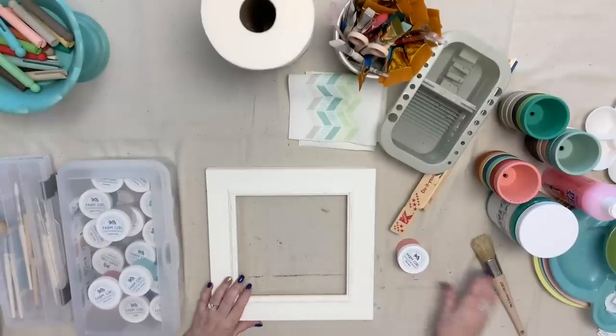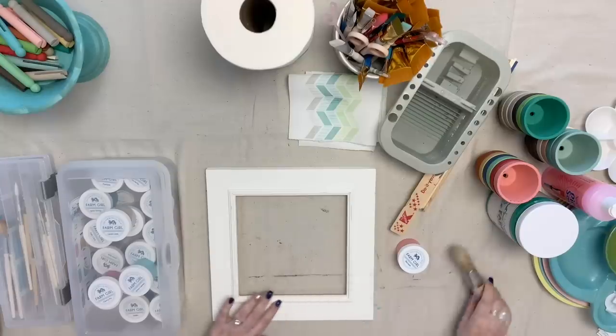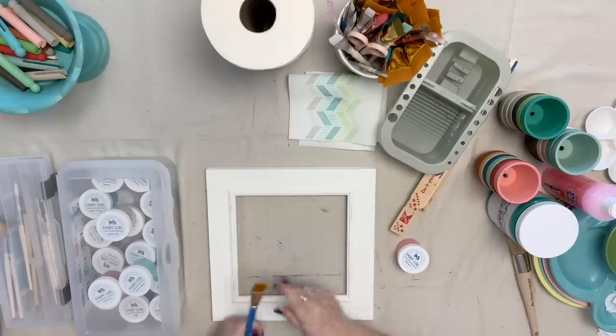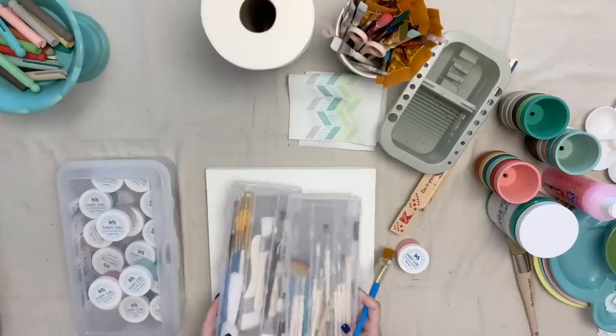Let's talk about brushes. If I was going to be painting a large piece of furniture, I would use a bigger brush like this, but when I'm painting smaller home decor items, I just use regular paint brushes and I keep them in a tub, or my smaller ones for details in containers like this.